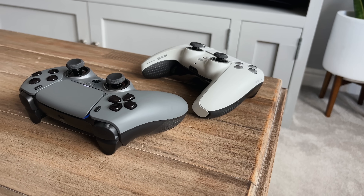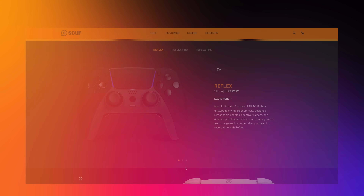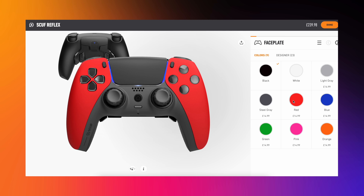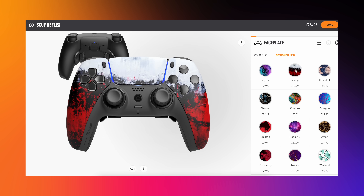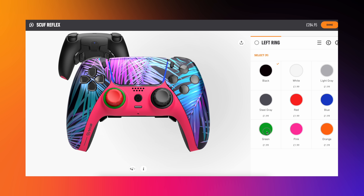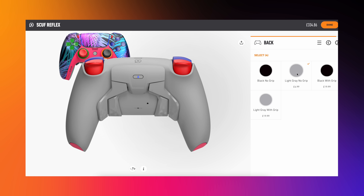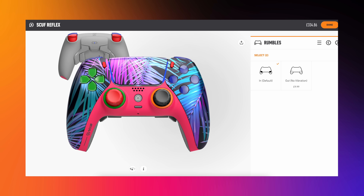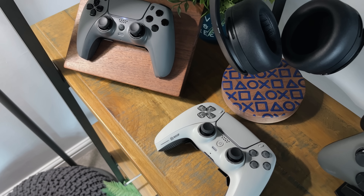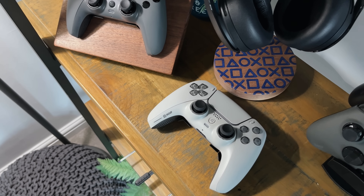By default there are three pre-built versions you can buy: the Reflex, the Reflex Pro and the Reflex FPS. But as of last month you can now buy and fully spec your own custom controller, which is what I went for. This means you can have any colour combo you can think of, plus some incredible designs. You can choose the face plate, touchpad, buttons and loads more, and even whether you want trigger stops or adaptive triggers, with or without rumble and even the rear grip.